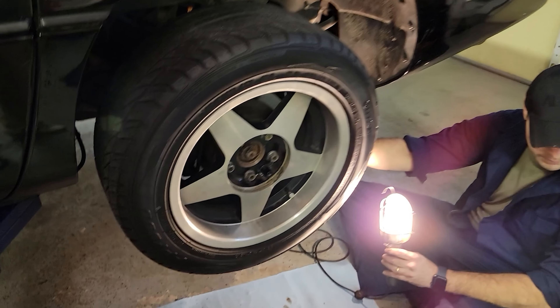Hit that brake — one more time. I'm gonna test it one more time.